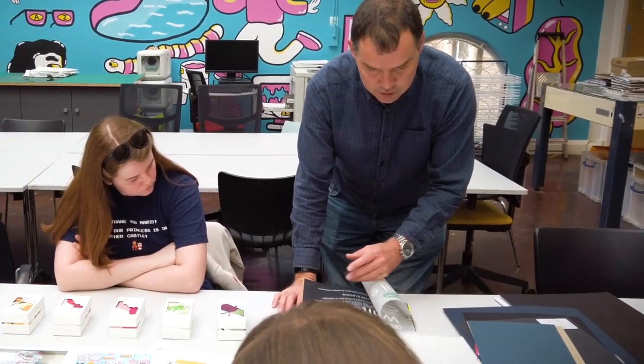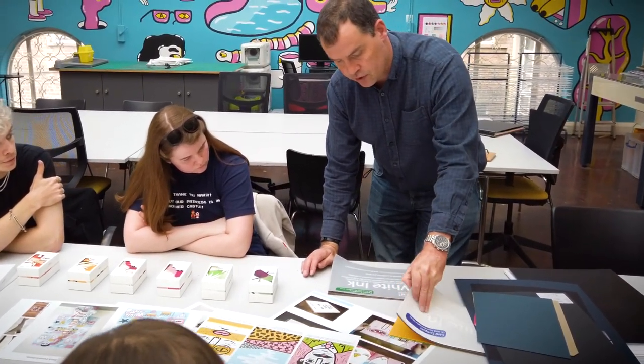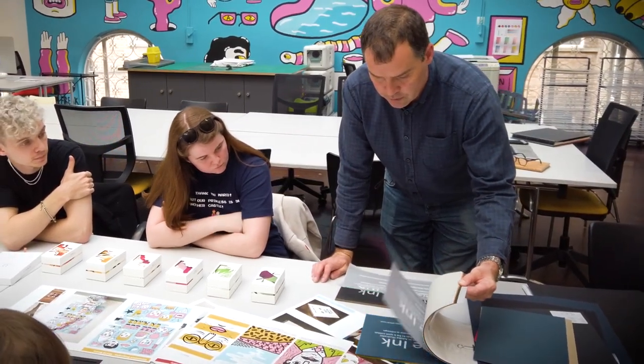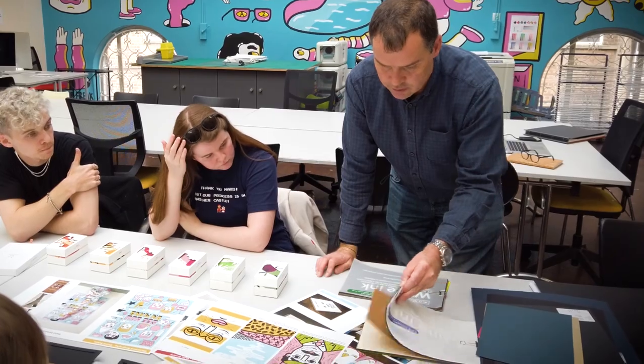We needed to be able to have a way of printing white. From doing research and going to a few trade shows, I saw that the Oki was actually well above what else was offered out there.